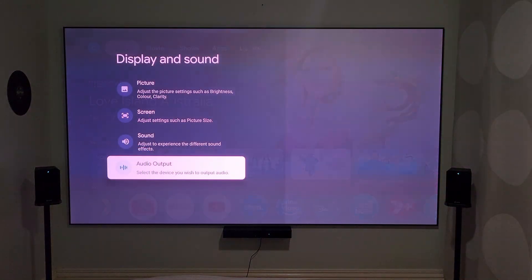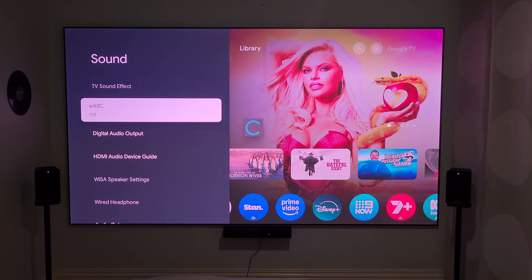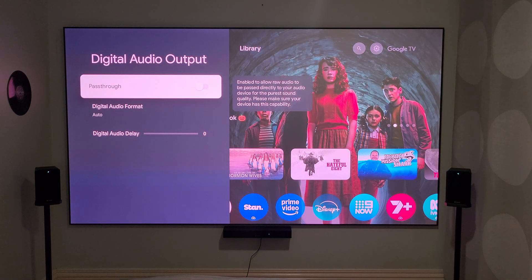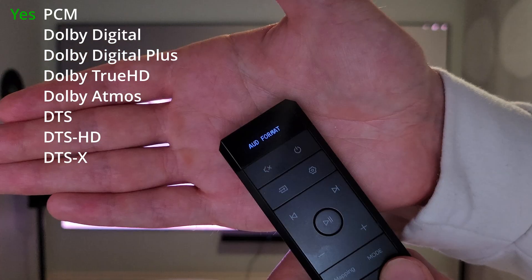Once you've set up your Thunderbeat — which took me like 15 minutes excluding the wall mounting part — it's seriously very quick and easy. You just power on everything and they automatically pair to the dongle. You'll want to make sure that you enable eARC on your projector or TV, and then go into your sound output settings and enable pass-through.